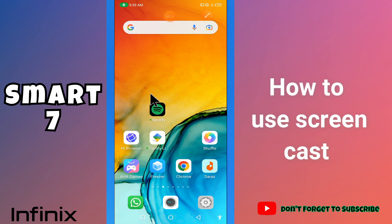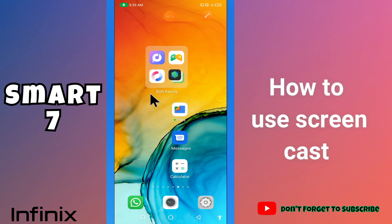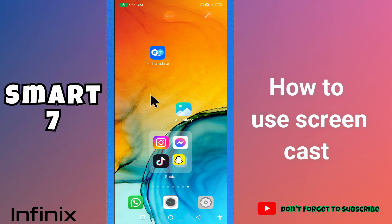Hi guys, welcome to my YouTube channel. In my today's video, I'll be sharing with you how to use screencast or screen mirroring in your device Infinix Smart 7.